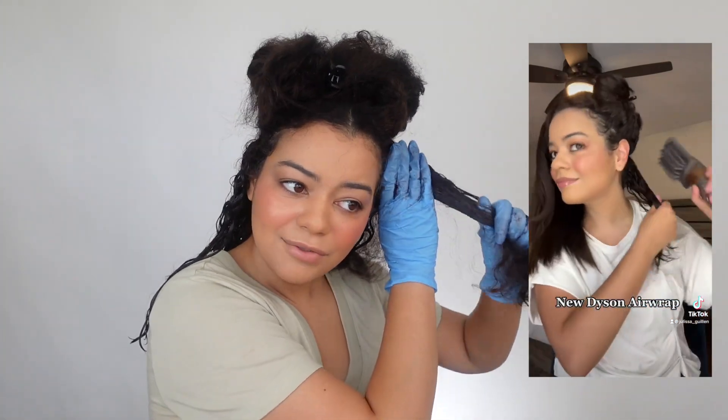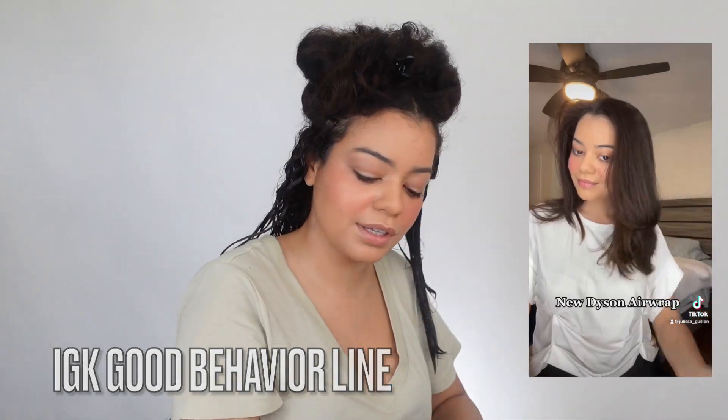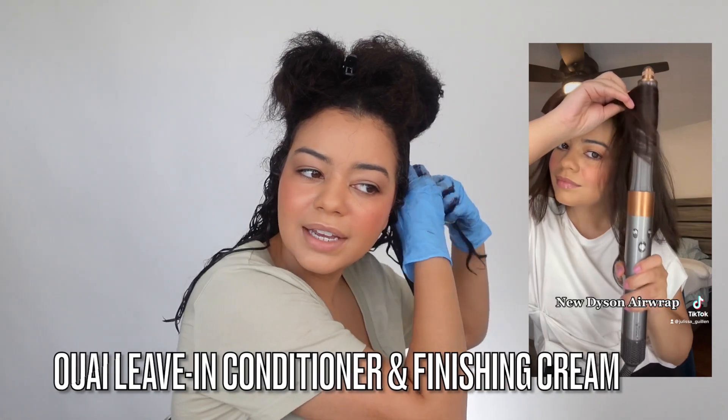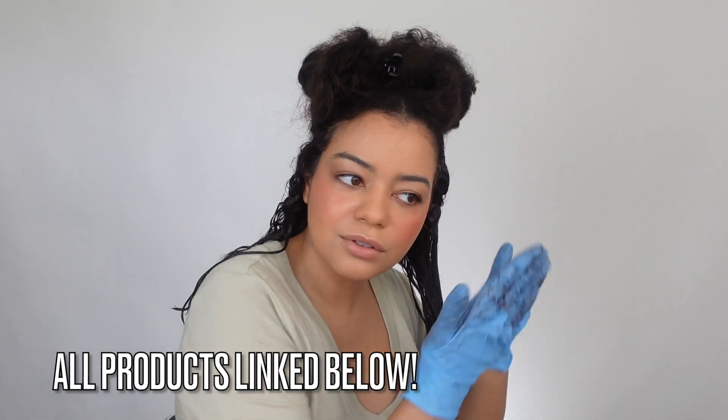Do you recommend the Dyson to someone with really wavy or frizzy hair? The Dyson Airwrap — not too much, but the Dyson Supersonic, yes, 100%. The Airwrap just leaves me with so much frizz. If you have very frizzy hair, try blowing it out from pretty wet or damp hair rather than dry. Also try the Good Behavior line from IGK — it's really nice for controlling frizz. I also really like the leave-in conditioner from Way and the finishing cream from Way — they give me such a smooth, soft blowout and control frizz.